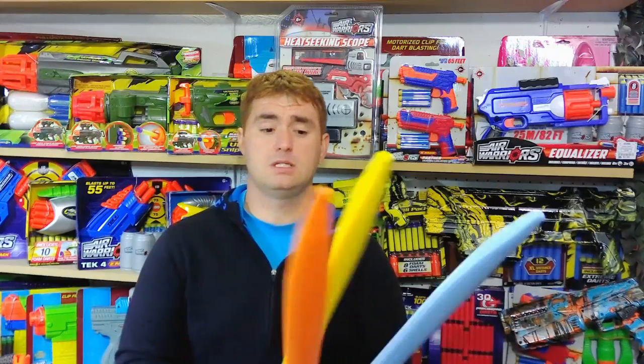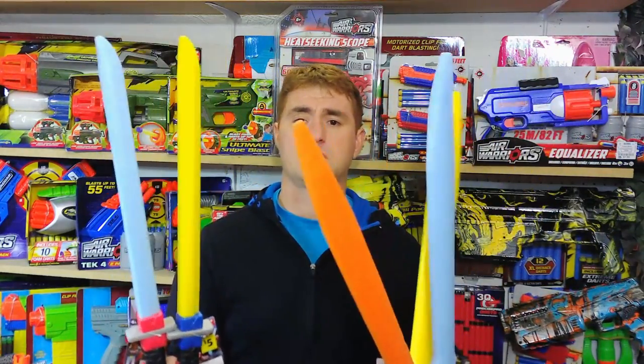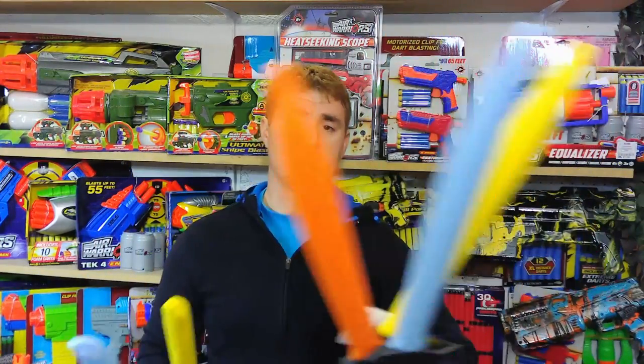With the choices, you have a lot of color choices and a lot of size choices. You can pick from a slim sword, a broadsword, multiple different colors, and two different stores to get them at.